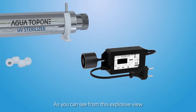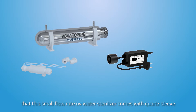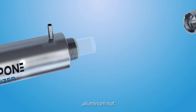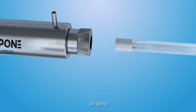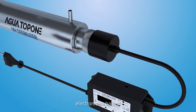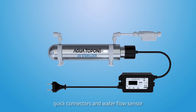As you can see from this explosive view, this small flow rate UV water sterilizer comes with a quartz sleeve, O-ring, aluminum nut, UV lamp, electronic UV ballast, quick connectors, and water flow sensor.